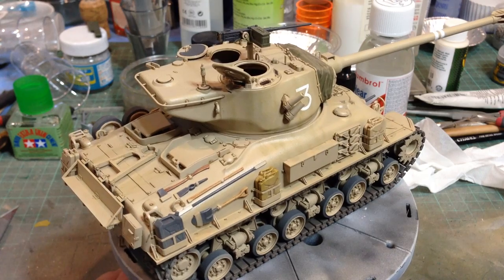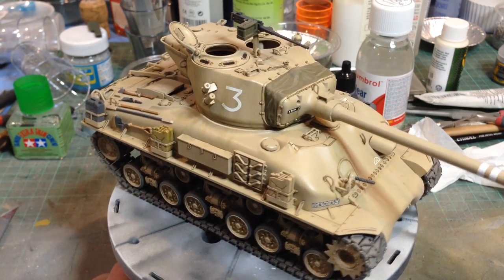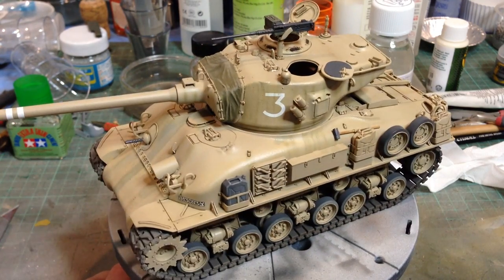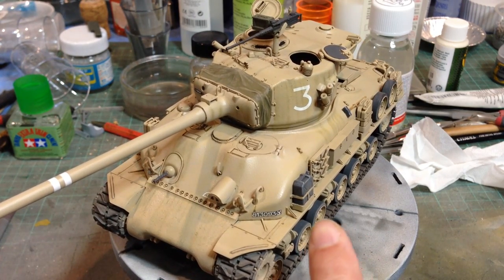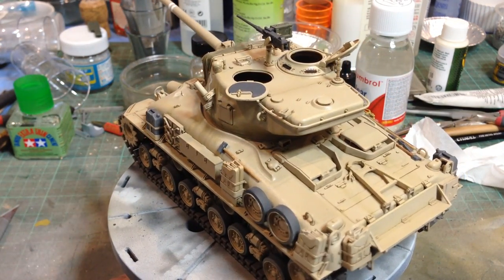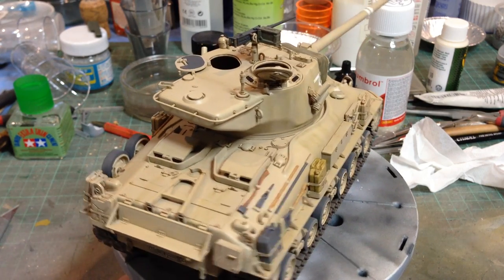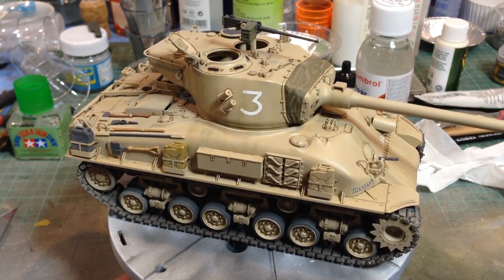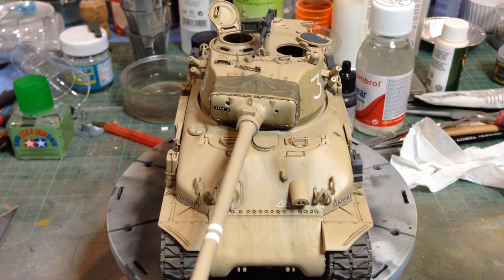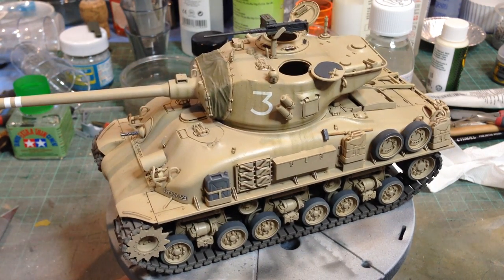I have a bit of mixed feelings about Tamiya. On one hand their kits are fantastically well engineered and fit together beautifully. On the other hand they can be rather crude — for example the jerry can holders are two parts, the front and the back, which makes it very hard to lose the seams. I'd love to see Tamiya really go to town with some etch and goodies to bring it up to top spec. But still a nice kit, very quick and easy build, and certainly an impressive vehicle.